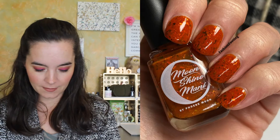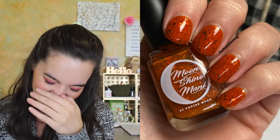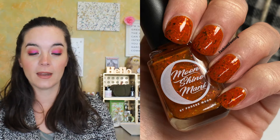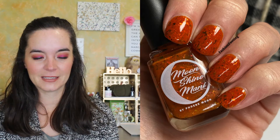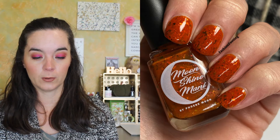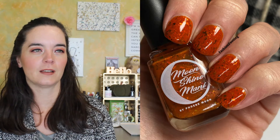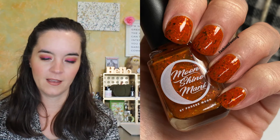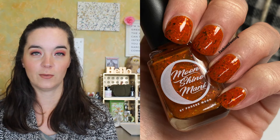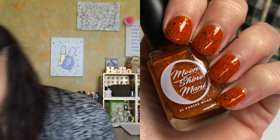The first polish is called Bring on the Yams. This is a spiced orange crelly filled with red bronze copper multi-chrome flakies and red gold green chameleon flakies. This one is inspired by the episode 'The One with the Rumor' with Brad Pitt, where Brad Pitt is their friend from high school who's lost a bunch of weight and is doing a low-carb thing. He's like, 'Oh no, I don't want any yams,' but then he gets all mad and says, 'Screw it — bring on the Yams!'